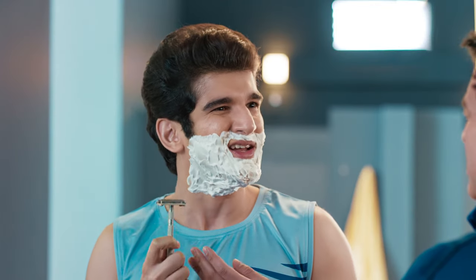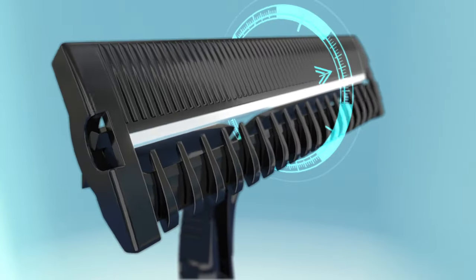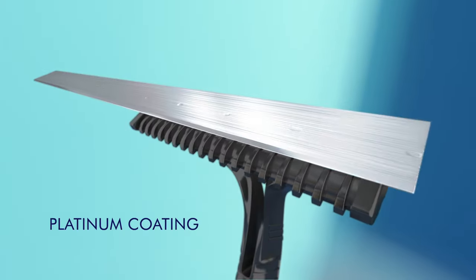What are you making? Ayla, you are going to cut it. Leave the razor and fill the Gillette Guard. Give it a flexible handle, and use the platinum coated blade.